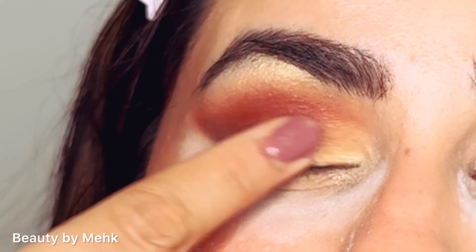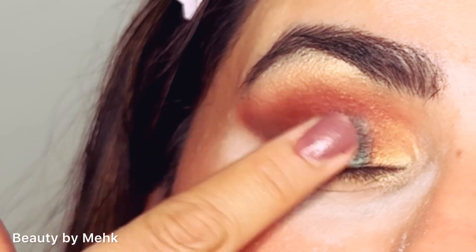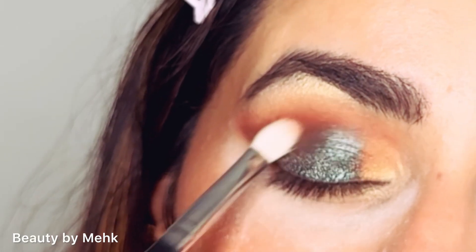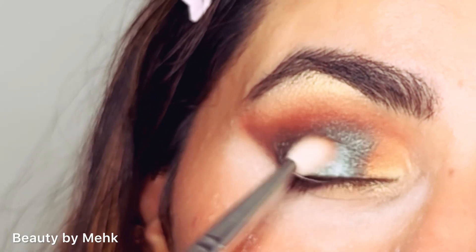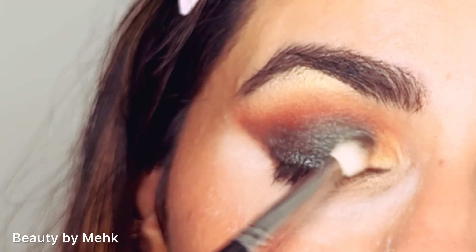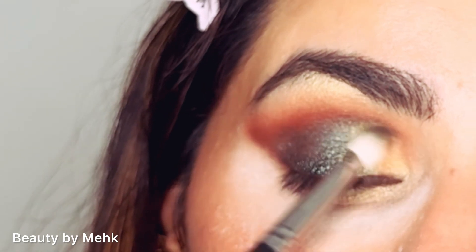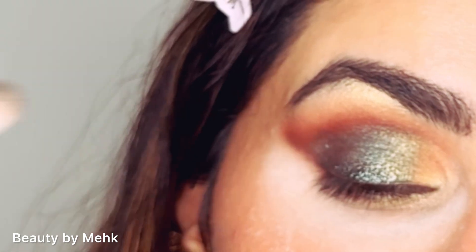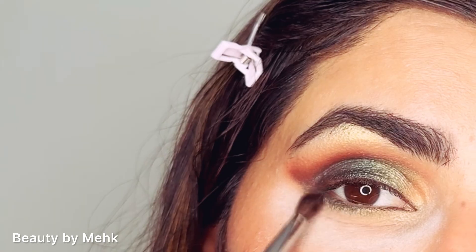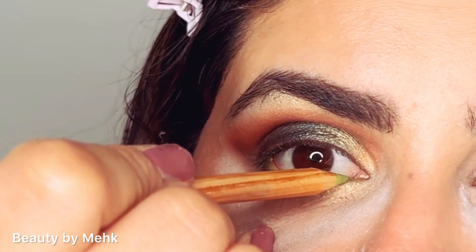Then I have a bottle green shimmer. I have packed it onto my eyelids with my finger and you can see how pretty it looks. Then I have used a clean blending brush with a little bit of shimmer so that it has a good blended look. Then I have put the champagne gold shimmer on top of the green. Then I have used the same shimmer on my lower eyelid and added a little brown as well.